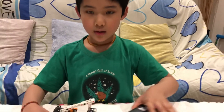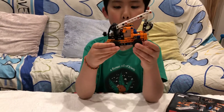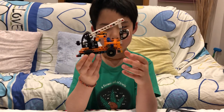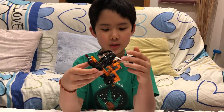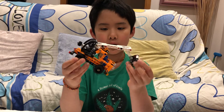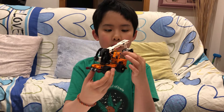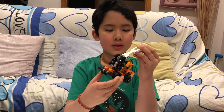Now let's show you the set. This set is pretty small, but it's also pretty good, because small sets are actually pretty good. It costs a little bit, but it's a pretty good set.